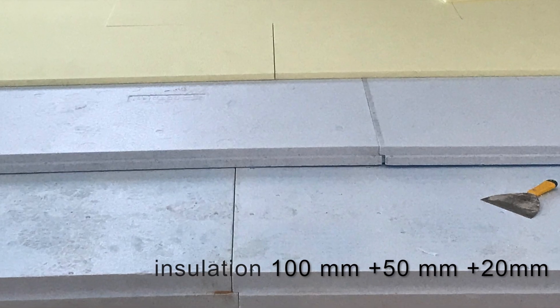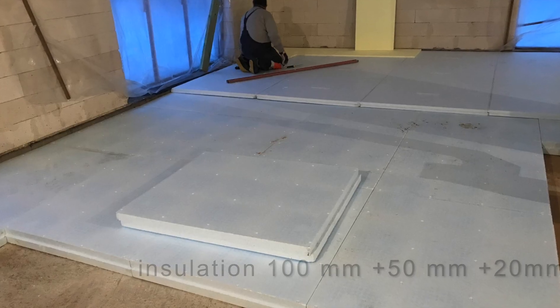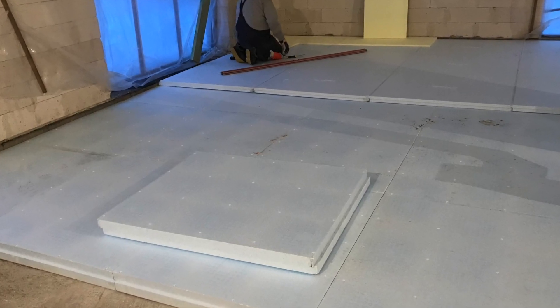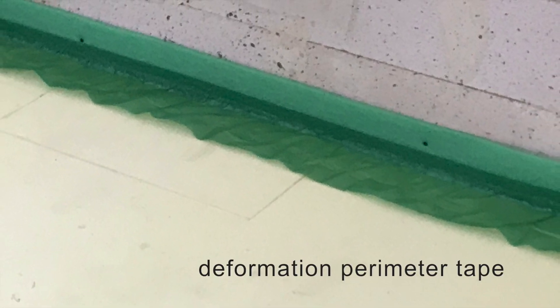Starting with insulation: 100, 50, and 20 mm. Around the perimeter is a deformation perimeter tape.